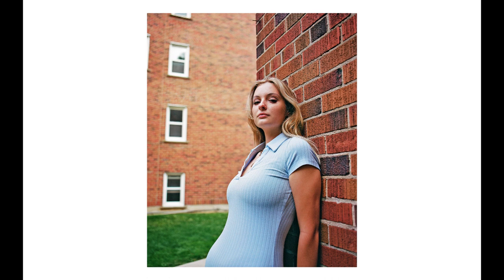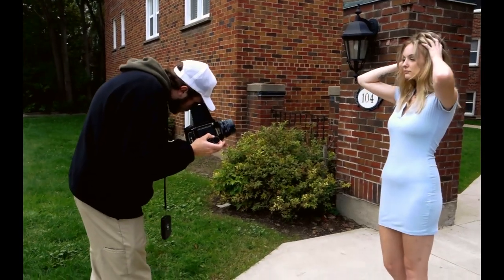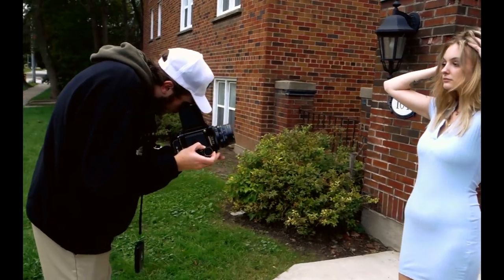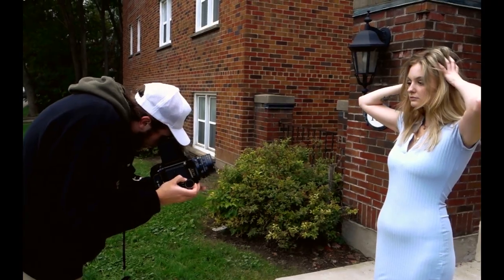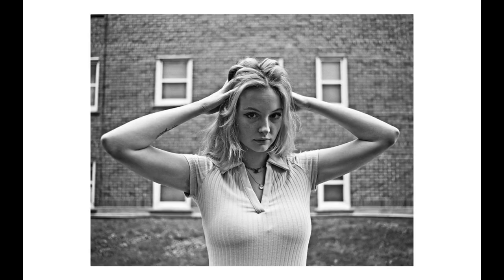These photos were shot on Kodak Portra 400, and the black and white photos were shot with Ilford HP5. I prefer Ilford HP5 over other black and white film stocks just based on the fact that I believe it leaves a little bit more room for creativity in post.